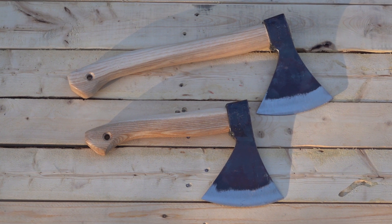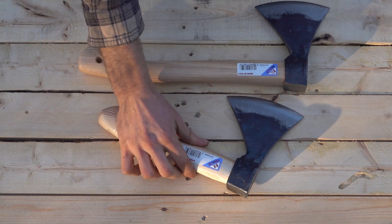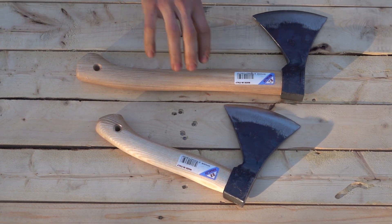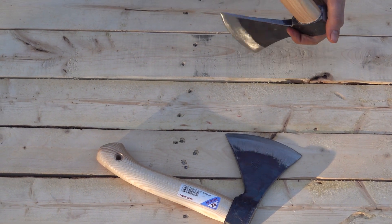Hi everybody, we got some exciting news. We got some Rinaldi axes in. I know we get people from time to time asking us about them. Made in Italy. Very rustic as you can see, but people seem to really love these things.